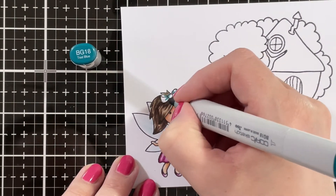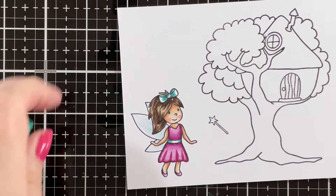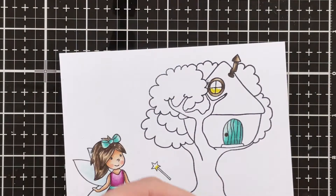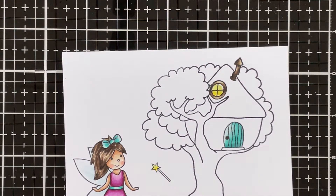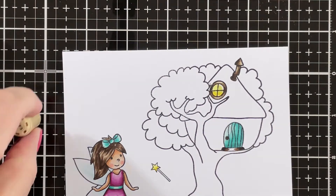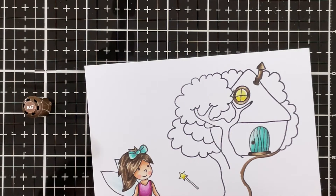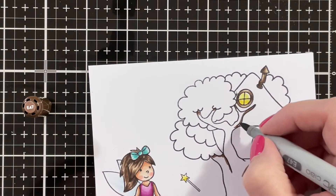Then for the accents on her dress and her hair bow I'm using BG18, BG15, BG13, and BG11. I also used the same teal combination on the door of the fairy house. I'm bringing in Y15, Y13, and Y11 on the little fairy wand and also on the lit-up window of the fairy house — I didn't end up using the wand, but since it's the same yellow combination I figured I would leave it in. And I'm going in with E47 for the tree.